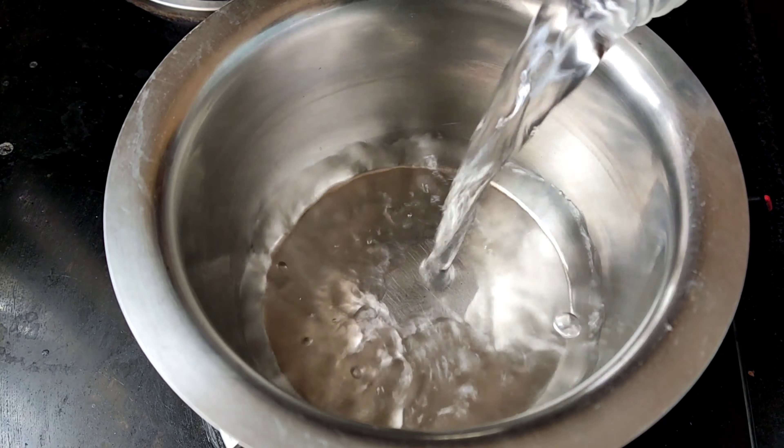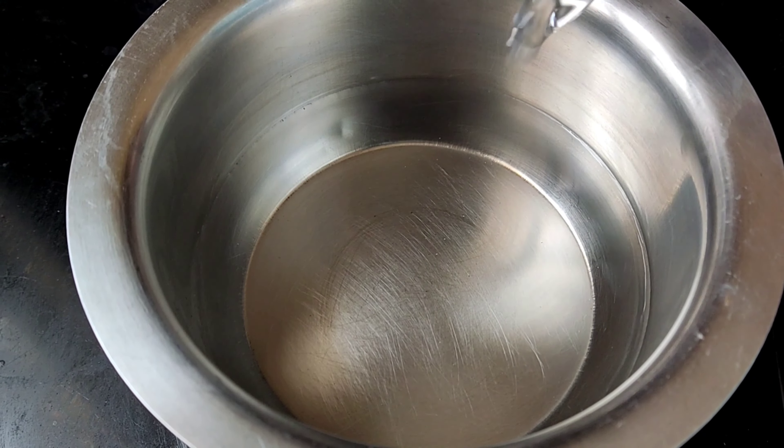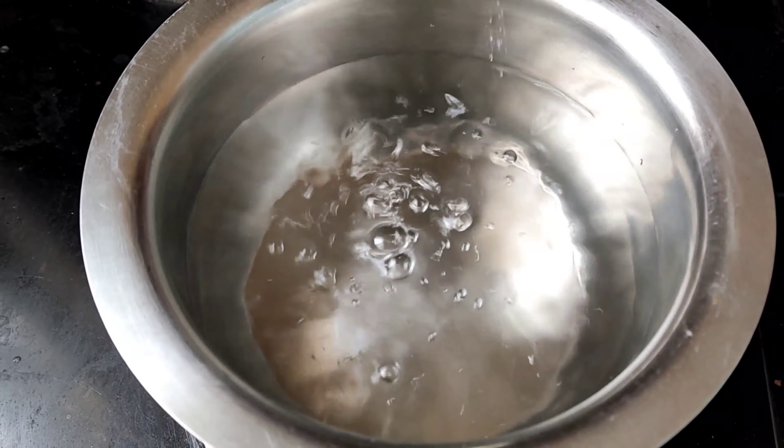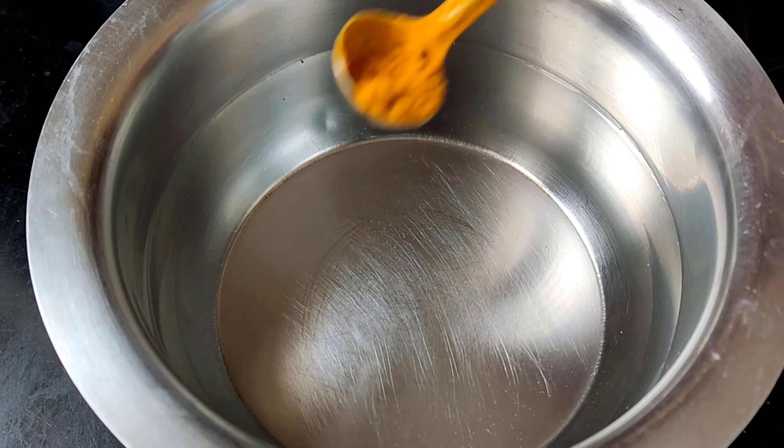Firstly, put a pan on a stove and add two tumblers of water. Then add a little amount of turmeric powder, required salt, and a little amount of chili powder.